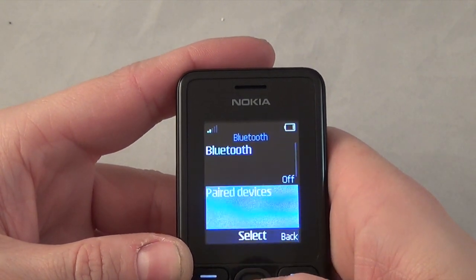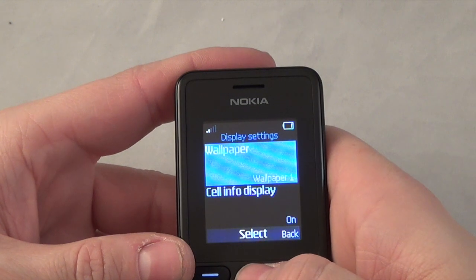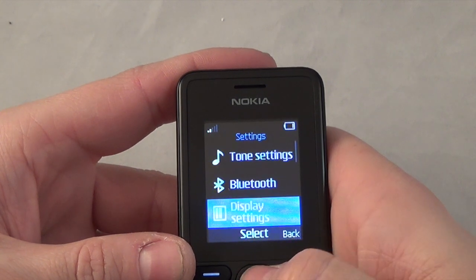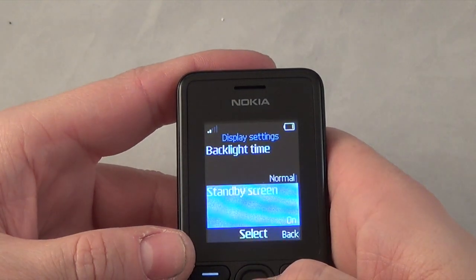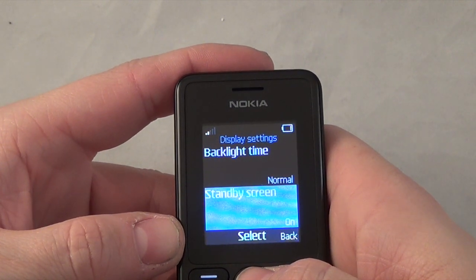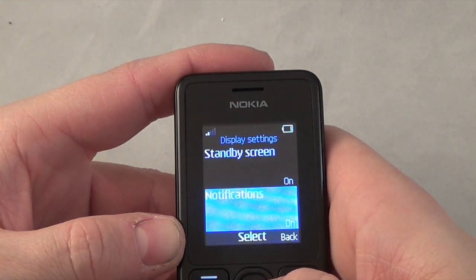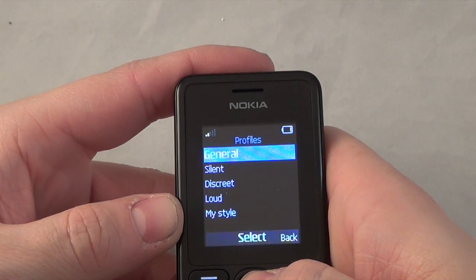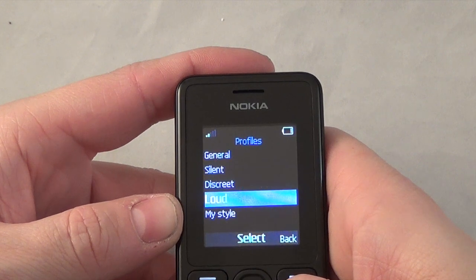You've got Bluetooth so you can pair up devices. Then display settings with wallpaper, display info, and backlight timing - you can set normal or extended for how long before it goes out - and standby screen. You've also got notifications. Coming out of that you've got profiles: general, silent, discreet, loud, and you can set your own.